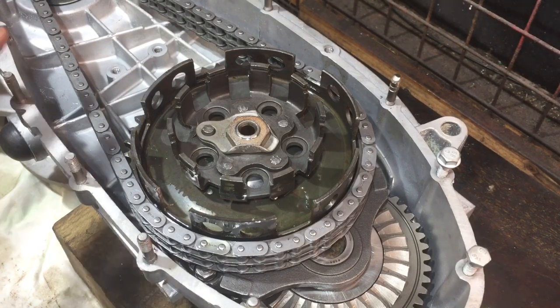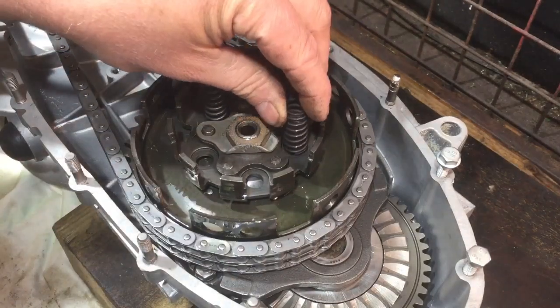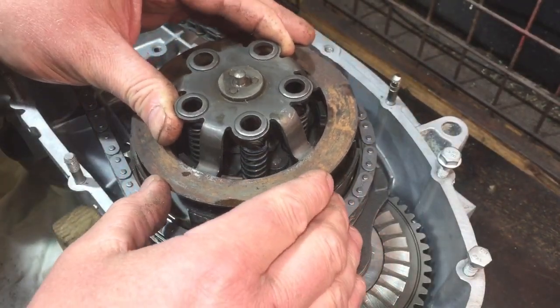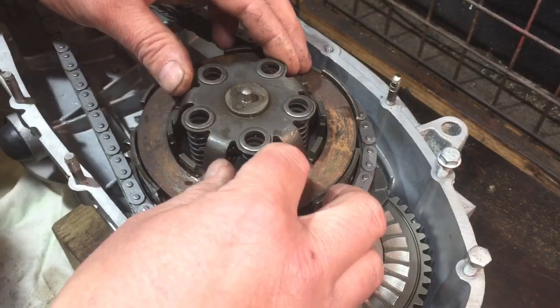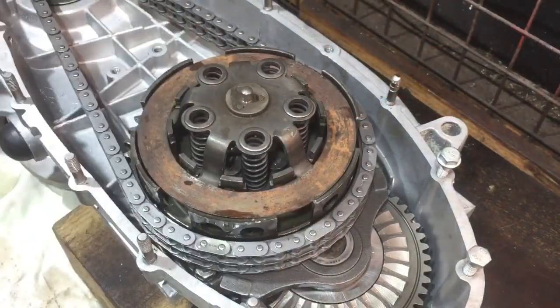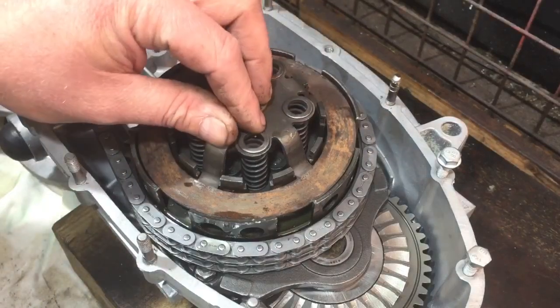It's ready to fit all the clutch bits back in. I did a test fit just to check I had everything and remembered how it went — I did that without the springs in, so I took it all out and I'll show you exactly how it goes now. The springs go in there like that; I have to put the engine level so they sit nicely. Then this piece fits in on top of the springs — I've got to make sure it goes in the right slot. I'll nudge the springs into place and just make sure they're all sitting where they should be.